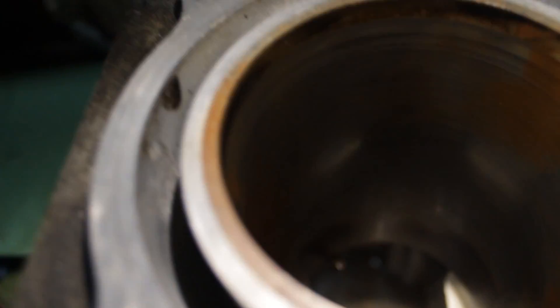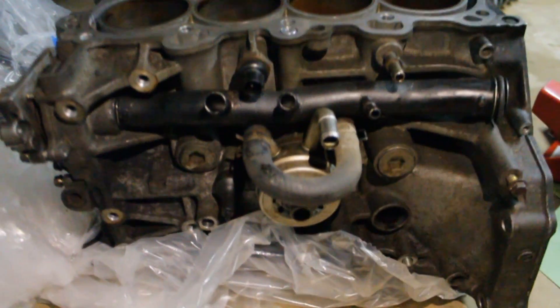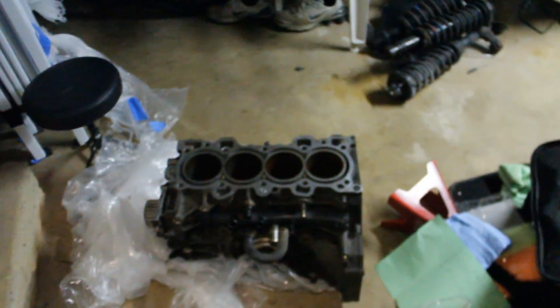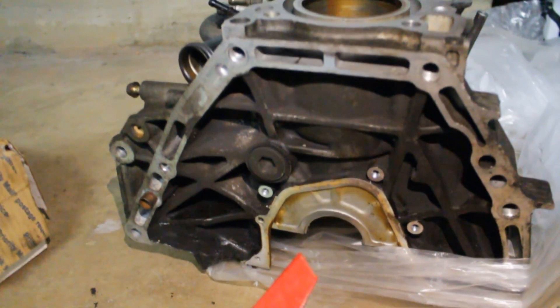I want to try to keep this build around $2,500 — that's the goal. If I can get to about 170 wheel horsepower, adding 15% drivetrain loss back to the crank gives you about 195 horsepower, which is equivalent to the output of the B18C5. That's just what I've read. So if I can get 170 whp under $2,500, that's awesome.